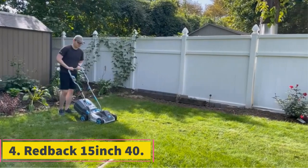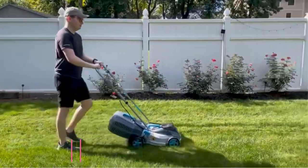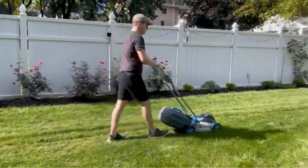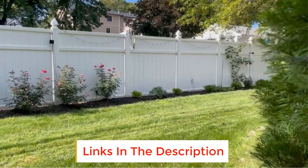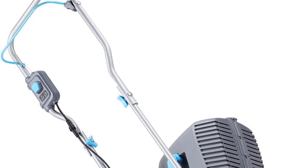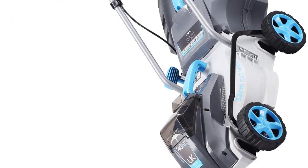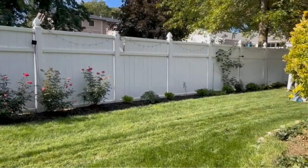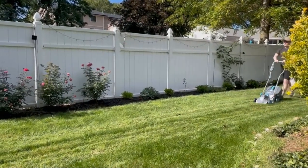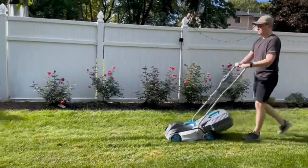Number 4: Redback 15-inch. The easiest way to keep your lawn or yard clean and neat is by using a good lawn mower such as the Redback 15-inch brushless cordless lawn mower. Powered by a 40V battery, this cordless lawn mower has a highly efficient 30-minute runtime suitable for small to mid-sized lawns. The brushless motor makes it easier to trim the grass faster, while the 15-inch cutting deck can be adjusted into five different heights. Both front and rear wheels are equipped with traction patterns perfect for mowing different types of terrains.